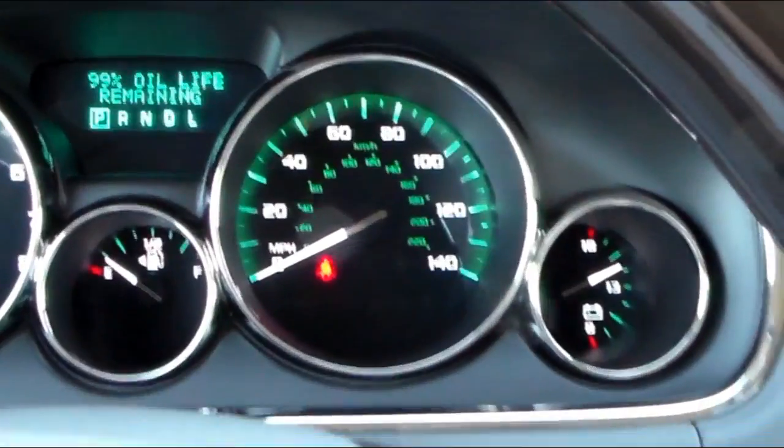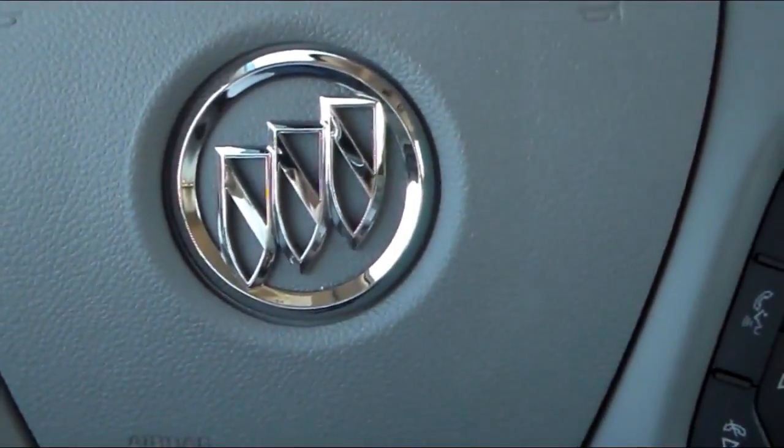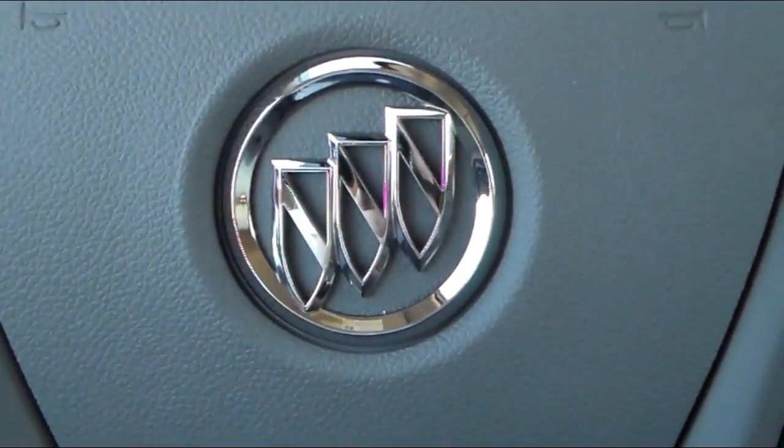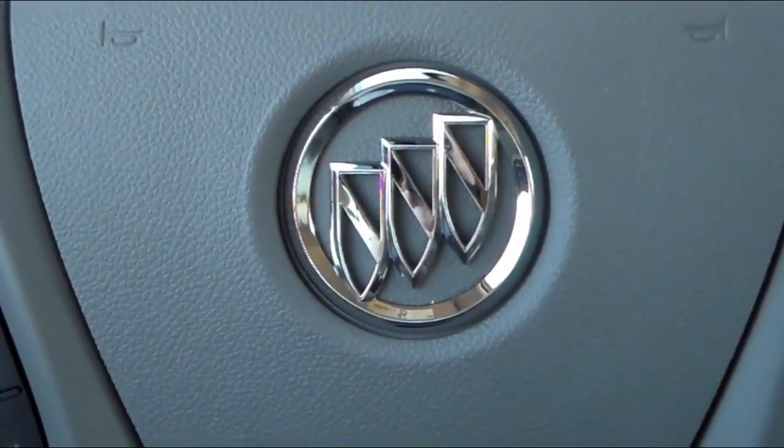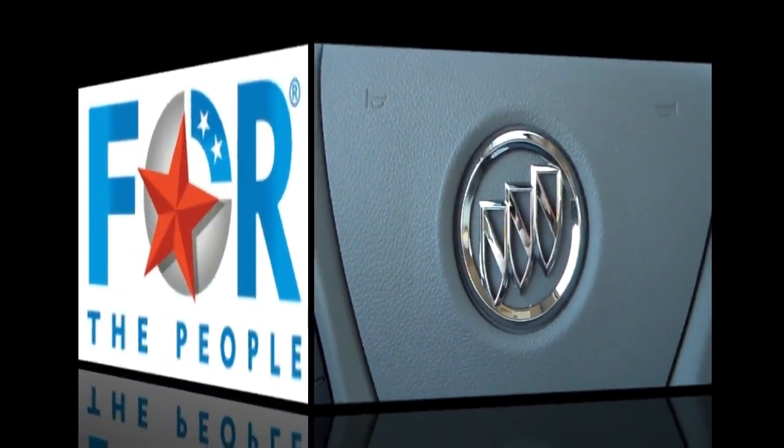Once you find the setting you want, you just simply manipulate it until you get it exactly where you want it. Just that easy guys, and once again I am Charles Phillips with McKegg Chevrolet Buick, your East Texas dealer for the people.